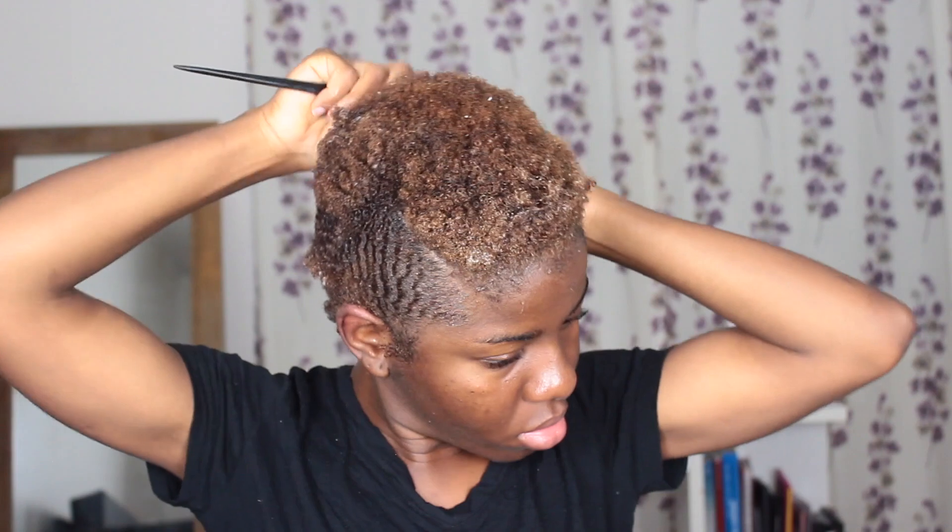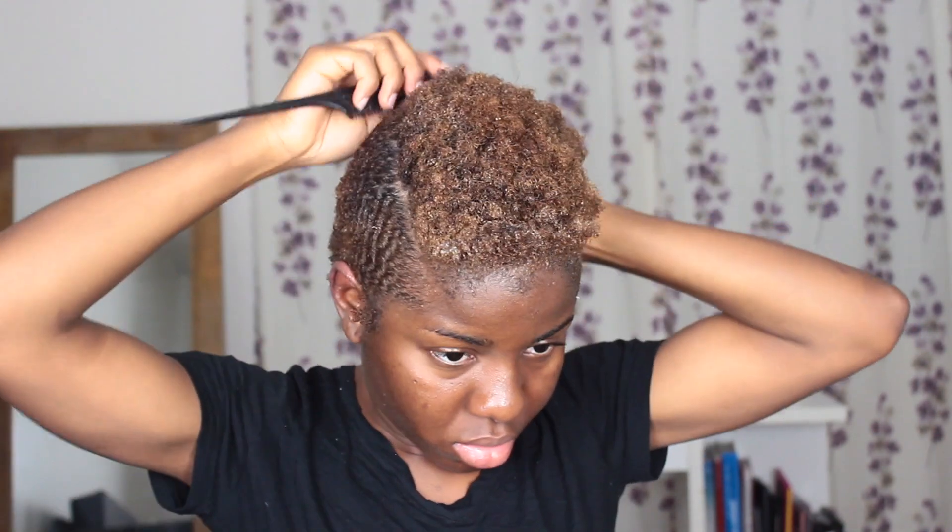I don't do this often because it really breaks your hair a lot. Since you're using a really tiny comb, it's going to cause a lot of breakage. So I don't like to do this often, but sometimes I want my hair to be laid down and slick, so I end up doing it.